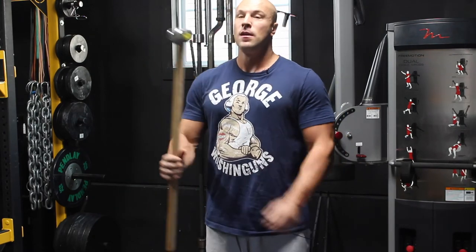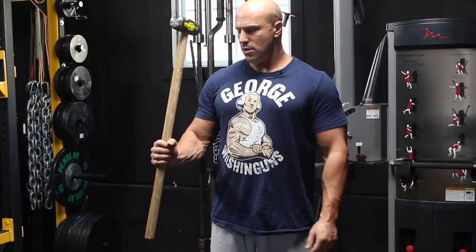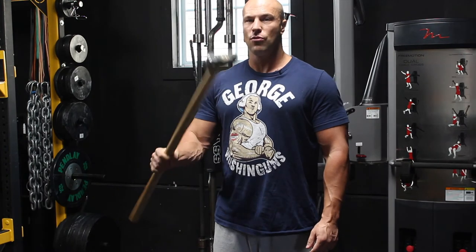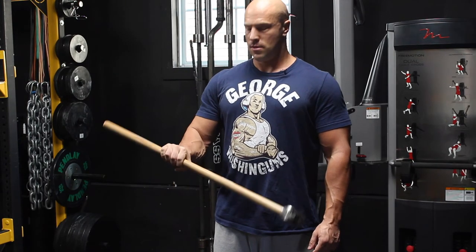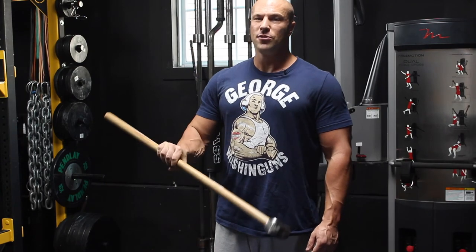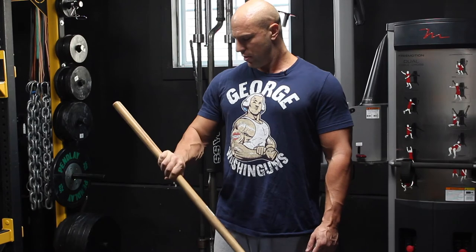Then flip it up and do supination. With your arm at 90 degrees, let the sledge go down and then rotate up inward. You can do this with your elbow supported on a high bench or freestanding.